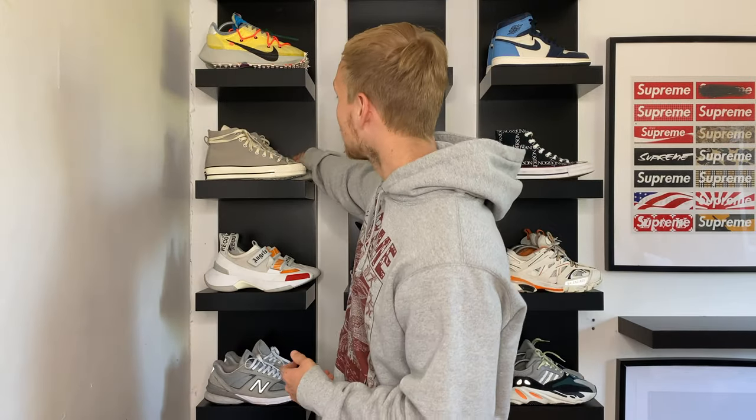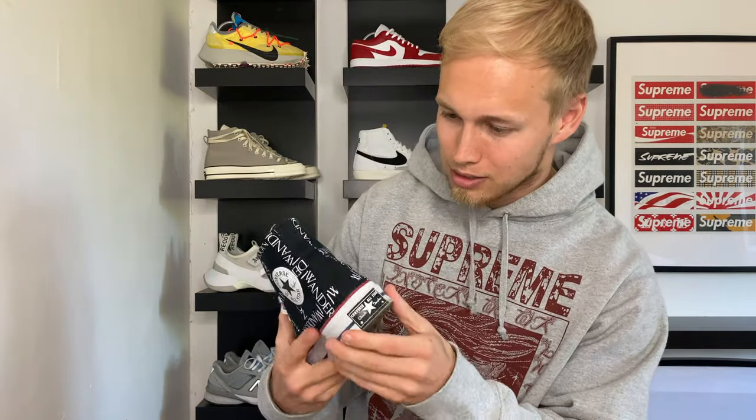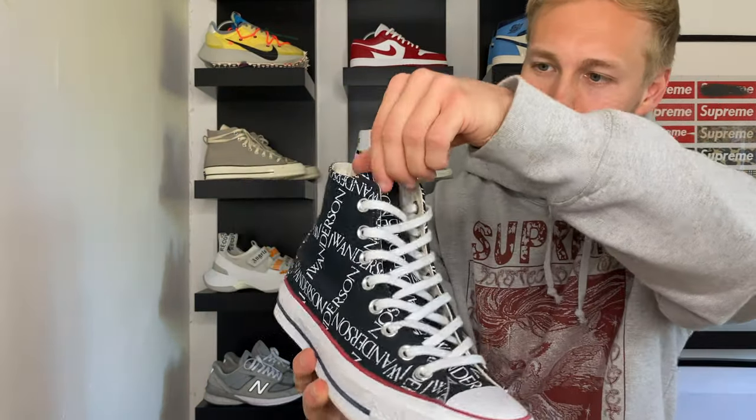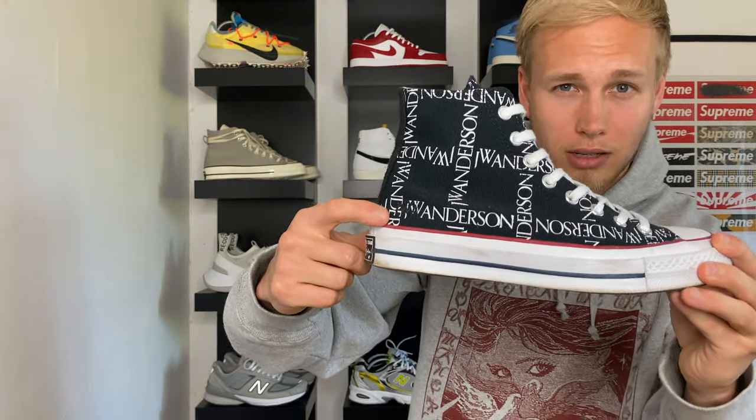Moving on to the Converse JW Anderson collaboration. These are absolutely battered to death — I need to give these a little bit of a clean. But yeah, really clean trainer, I absolutely love these. This was actually the first Converse I bought in like five or six years. I love JW Anderson as a brand and they've done a really nice capsule collection for their Converse collab. You can't go wrong with the black and white colourway. There's really nice JW Anderson branding all in a really cool multi-print going around, even on the tongue, and you can faintly see some JW Anderson stitching there too. Very cool indeed.